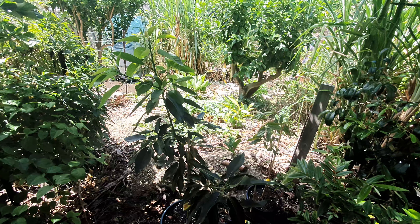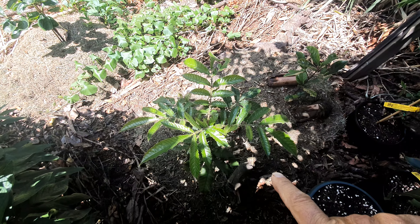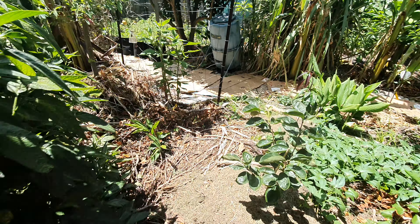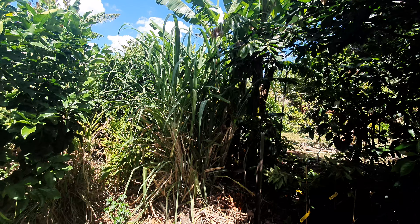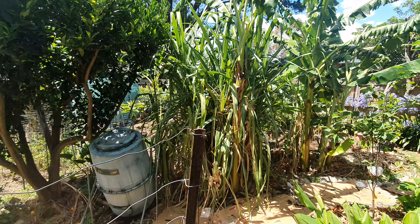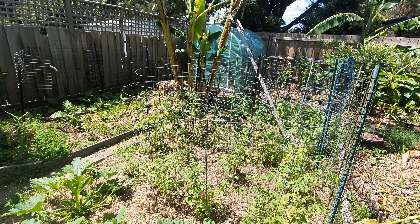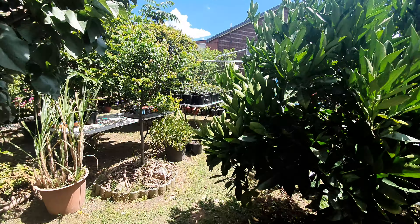We continue on our way through here through the ice cream bean canopy into the sun, where we have the Davidson's plum, a little jackfruit in the shade, persimmon, mango seedling, a couple of Jerusalem artichokes, cherimoya, a lot of sugar cane, lemon tree, more sugar cane, and the ice cream bean. It's a beautiful day and there's no wind — that's the most important thing. Let's head to the veggie patch and the bananas. We're going to be cutting down a rack today, but first I need to get a ladder.